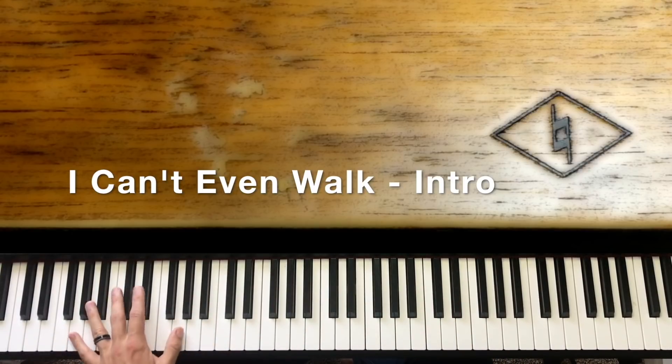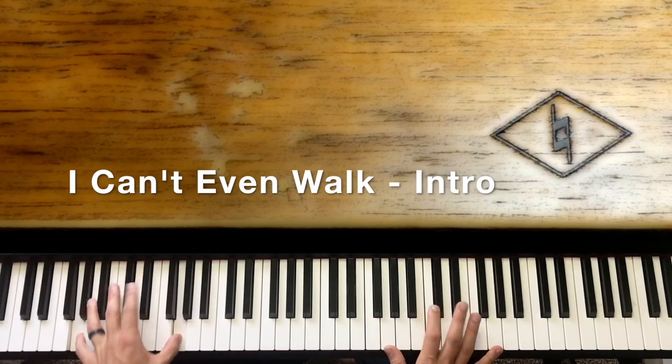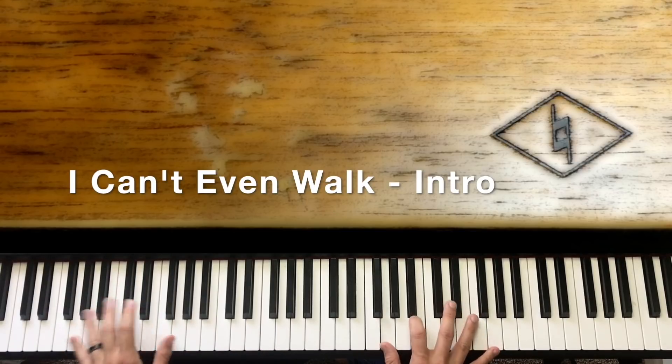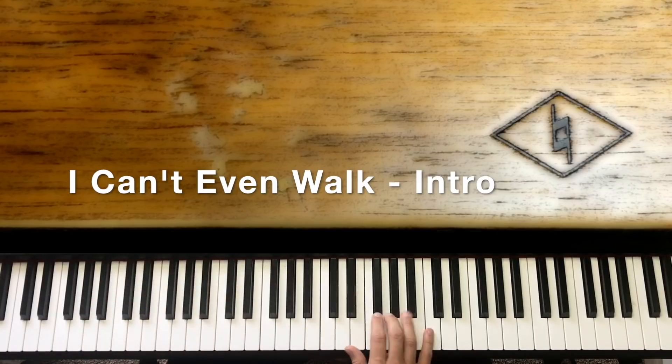Now while we're holding this octave G out from when we hit it, we're going to do this little G to A minor, back to G.